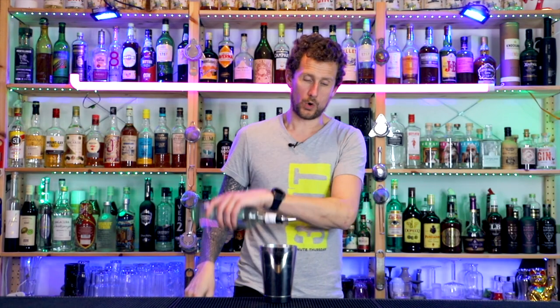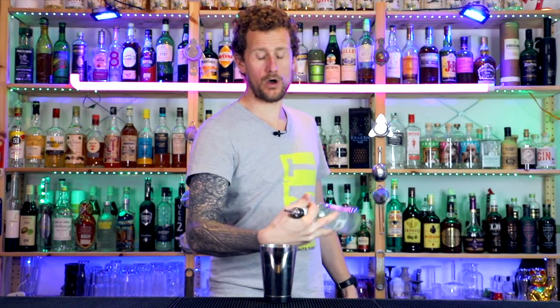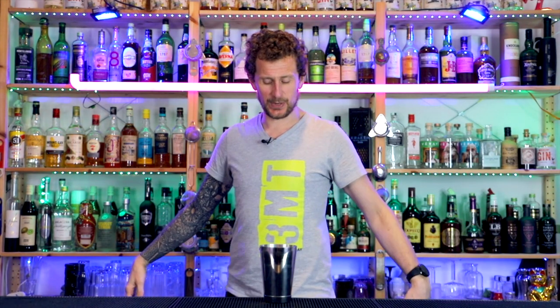One more time with a real bottle, with sound effects. Yes, here we go. And that is Three Minute Thursday. We call that one the finger twist, stall behind the back to a reverse pour. You're welcome — see you on next week's video.